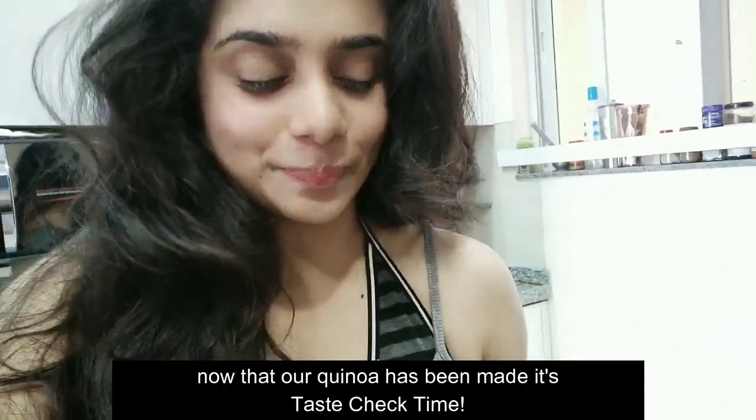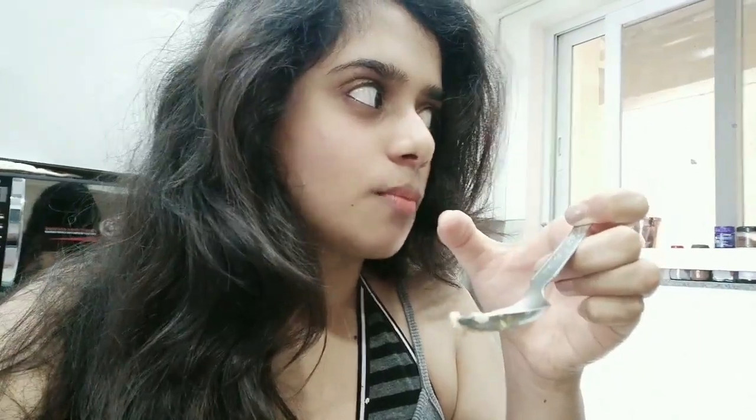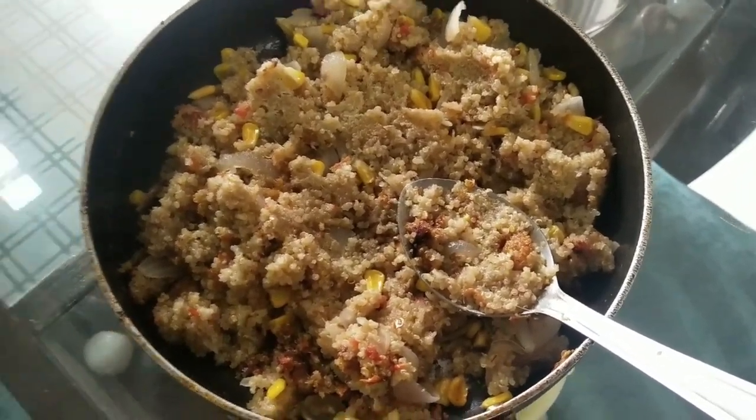So now that our quinoa has been made, it's taste check time. Wow, so yummy! I have all my ingredients for my meal bowl ready.